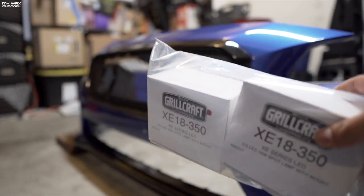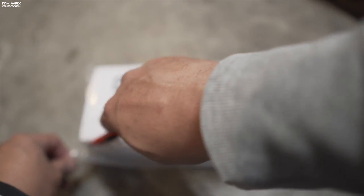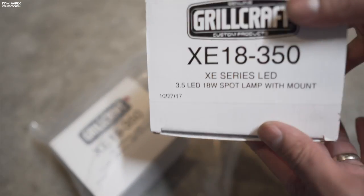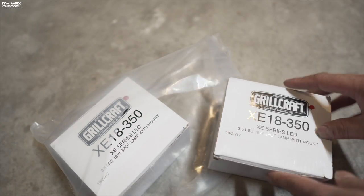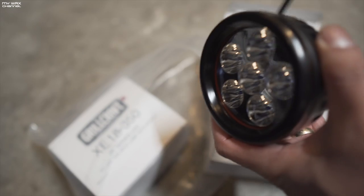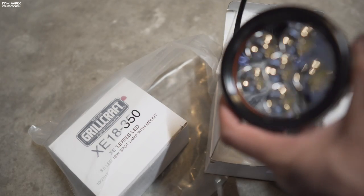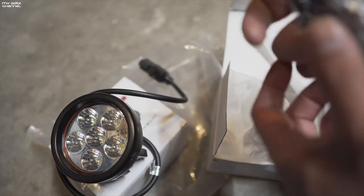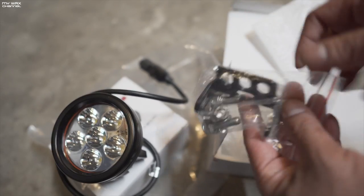Next, the instructions state to install the actual fog lights themselves. These are the XC Series LEDs, three and a half inch. You guys can read the box. I was thinking, should I install the yellow film on these to get the yellow look? I'm not sure yet. This comes with the mounting hardware.